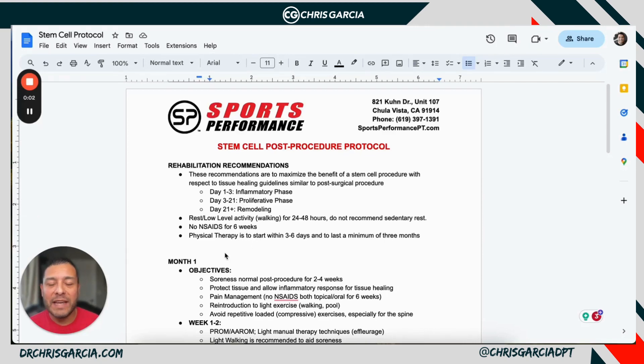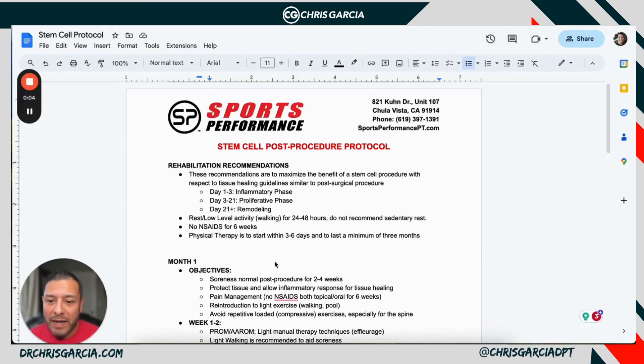Are you looking for a convenient way to effectively manage stem cell rehab post-stem cell procedures? I'm going to go over what a typical three-month protocol would be for a stem cell procedure on a patient, on an active individual. Now, this is a guideline — not an end-all, be-all. This is an opportunity for you to provide guidelines to patients and athletes who are recovering from a very particular procedure.